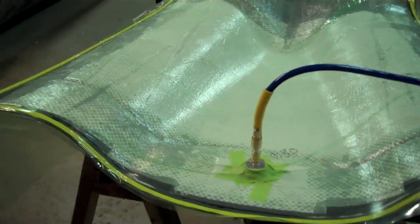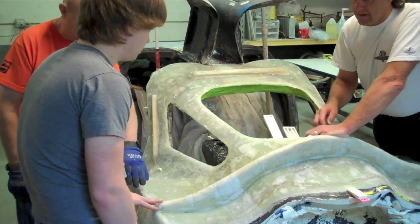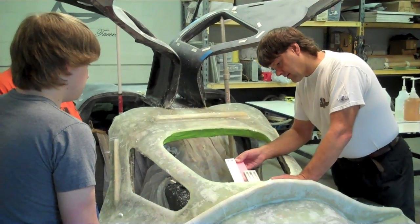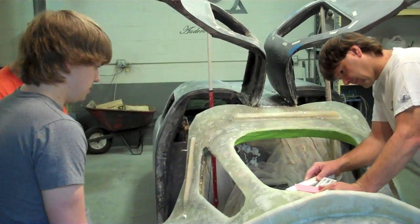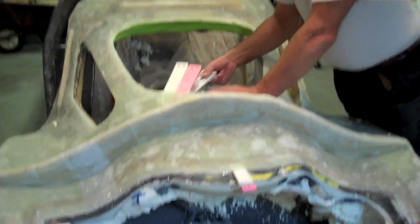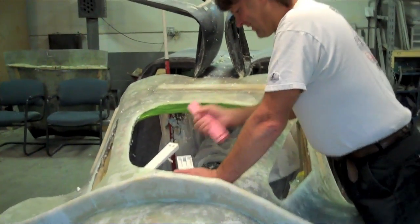We'll pull it off, we'll have our piece, we'll clean it up, and we'll have a carbon fiber and honeycomb trunk lid. The honeycomb gives it strength — if we don't put something like that on it, when we put the part in the mold it can flex, and if it flexes it's going to take that shape permanently, which is not ideal. This shape takes about two and a half minutes to pop loose because it's almost flat.